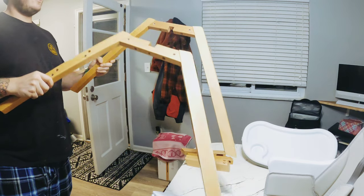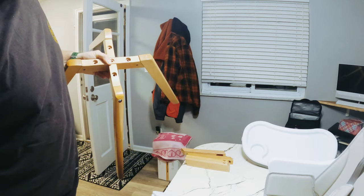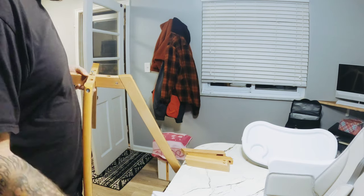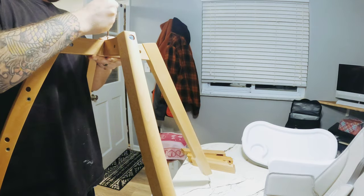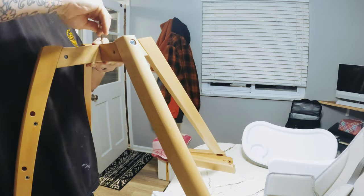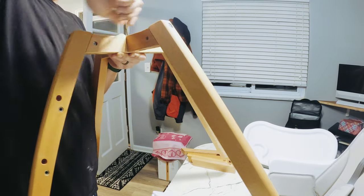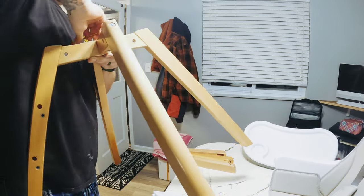So now you have these two pieces — they are just going to cross like that right there. Take one of your smaller, shorter screws and go ahead and run one right through the middle here. The Allen key will fit on it also. Tighten that down and that gives us our base frame for this project. You are already almost done — it's all easy from here.